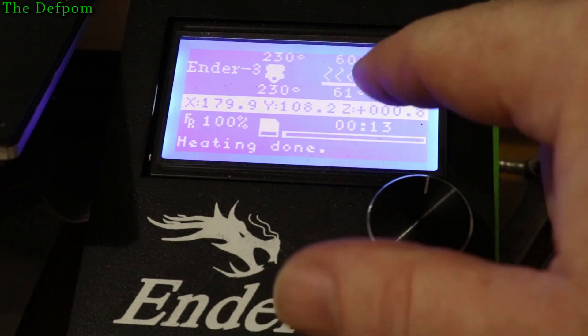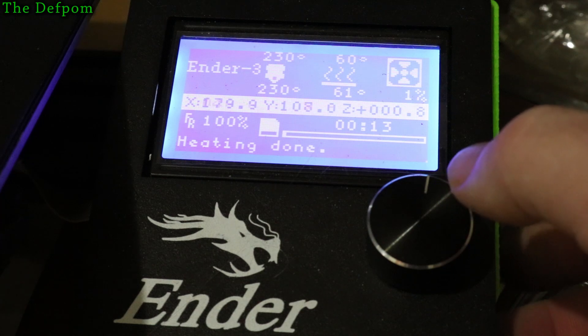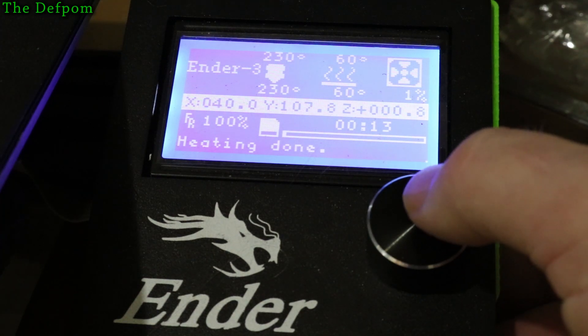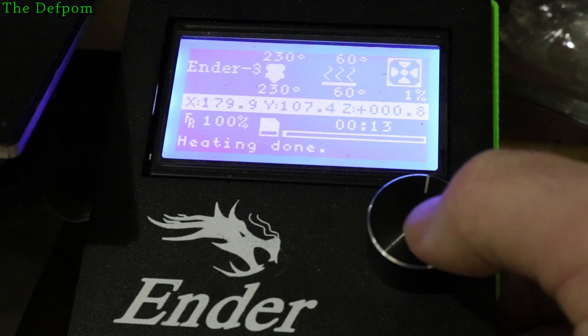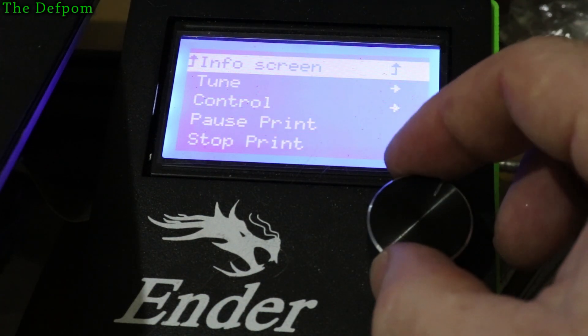I'm currently printing PLA. I use quite a high temperature — I find it just gives a bit of melt between the layers and gives a bit of heat. I tend to use quite a high-end temperature; using low ones I've had less success with. Anyway, go into tuning.